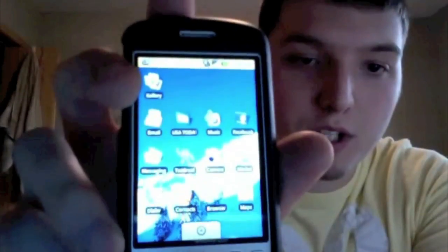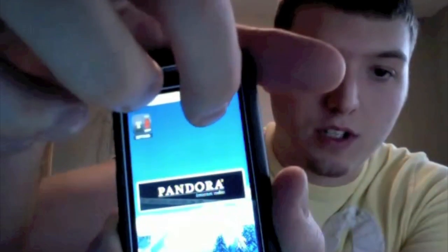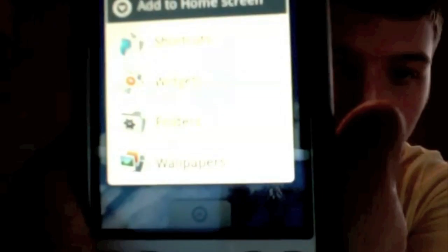You've got three home screens you can scroll over. You can add widgets - you simply hold down on the screen and it comes up with options: shortcuts, widgets, folders, and wallpapers. For shortcuts you can add things like shortcuts to applications, bookmarks, contacts, direct dial, direct message, directions with Google Maps, email, Gmail label, music playlist, and settings.